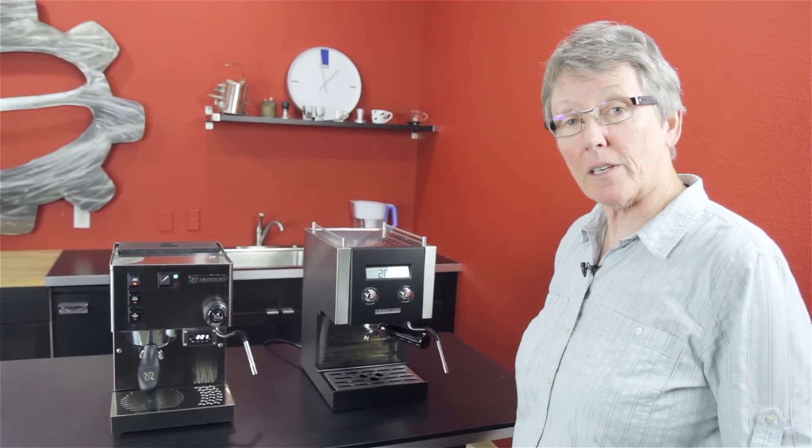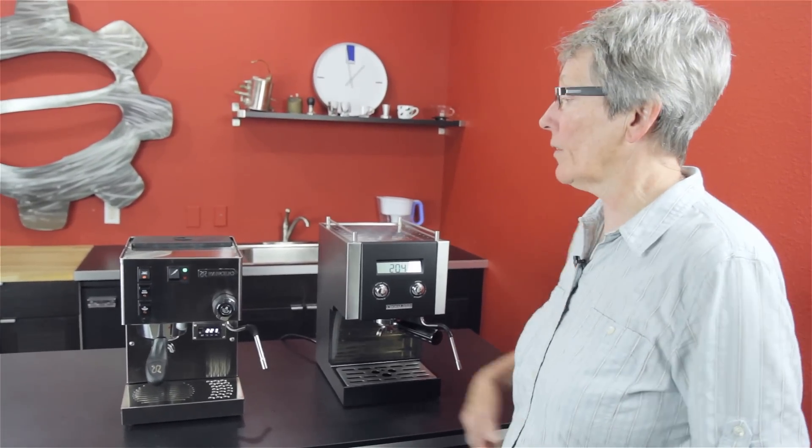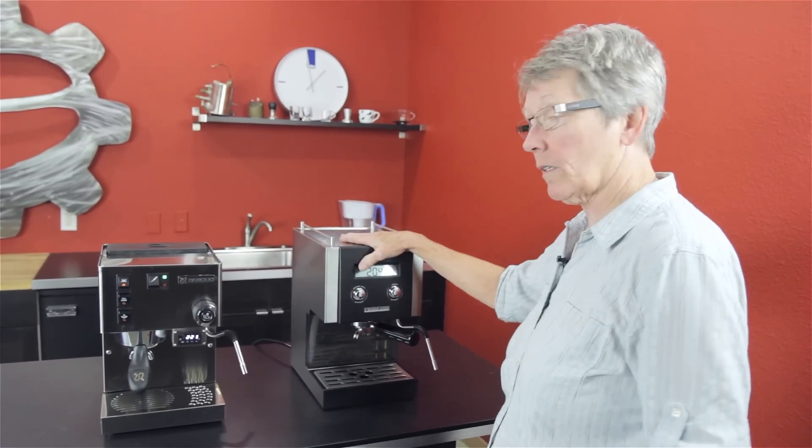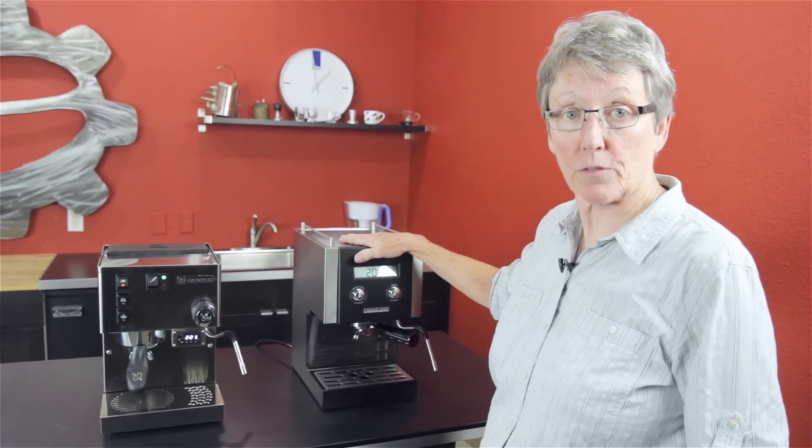Hi, and today we are doing a comparison of the Rancilio Silvia, the latest version M, to the Crossland CC1, latest version as well.